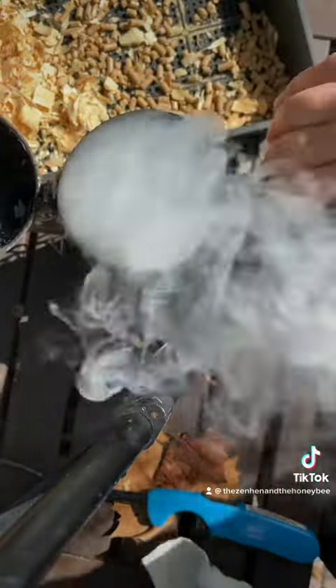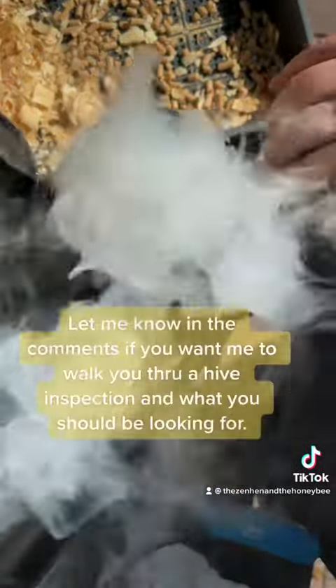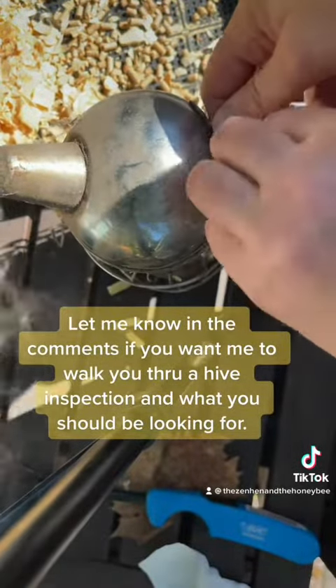If you only have a few hives to work, only fill it about a third of the way. But if you're like me and you have 20 to 30 hives, then you're going to load this all the way up. And always buy a tall smoker, not a short smoker. Happy beekeeping.